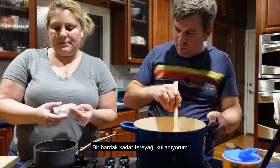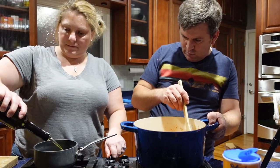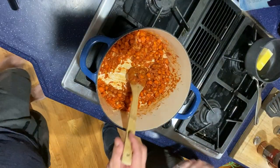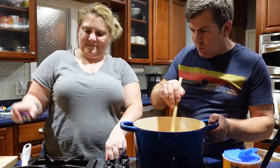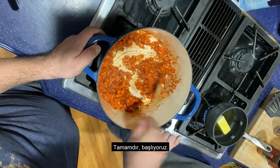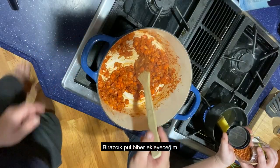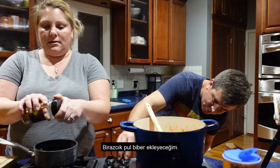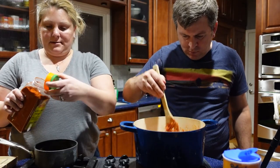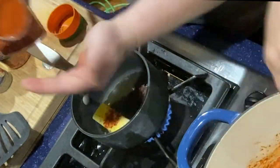Use about a quarter cup of butter and add a little bit of olive oil, a little bit of red pepper flakes — this is for the butter drizzle that we're going to put on top — and paprika, probably about two teaspoons.